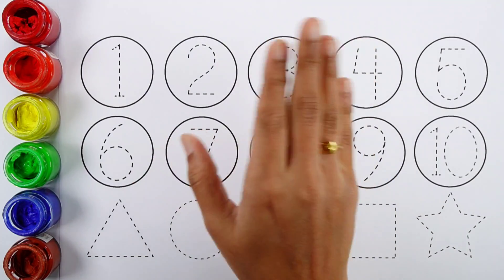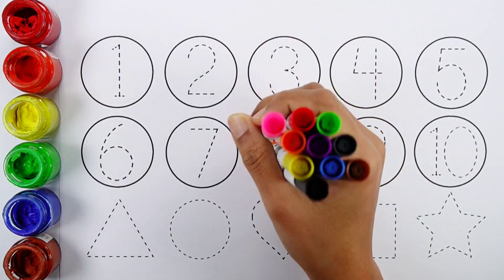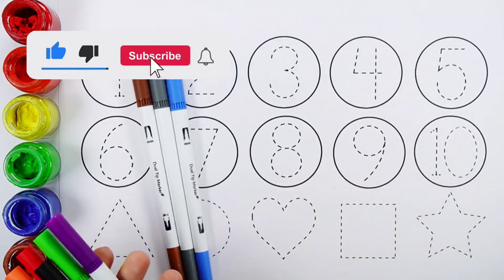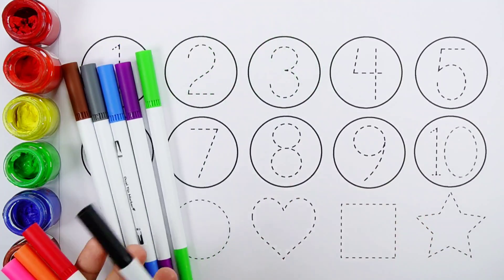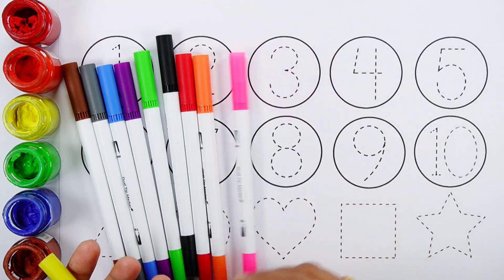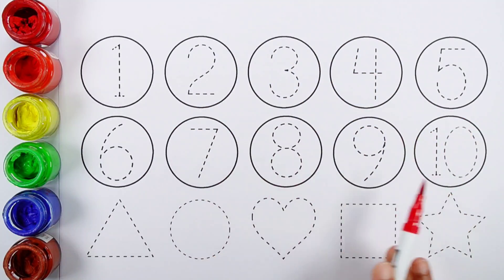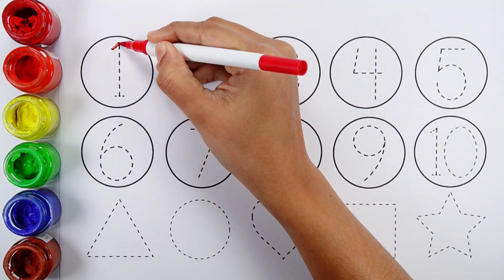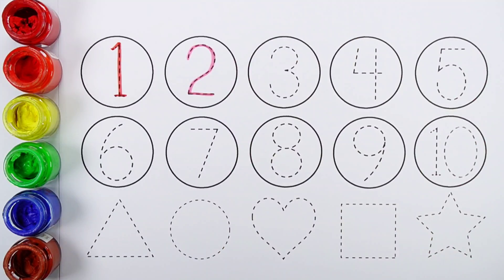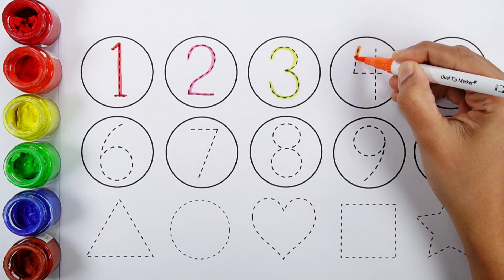Hello guys, let's learn some colors. Brown color, gray color, blue color, purple color, green color, black color, red color, orange color, pink color, yellow color. Let's learn to write some numbers and draw some shapes. One, two, three, four.